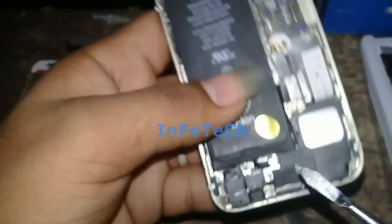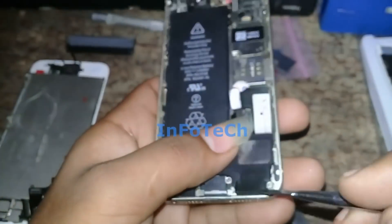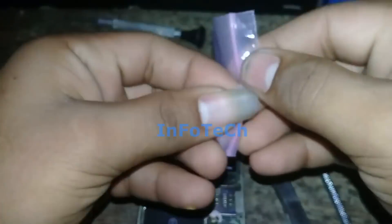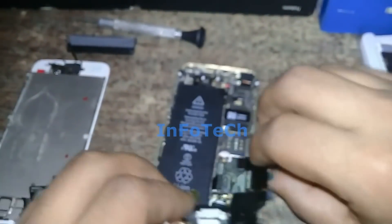Take one of the techniques to work with the product. We are now working with the battery to solve the problem.